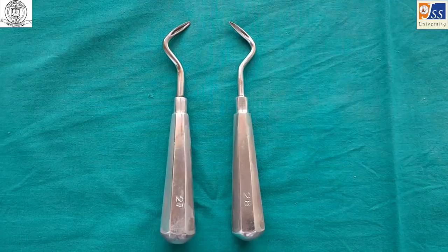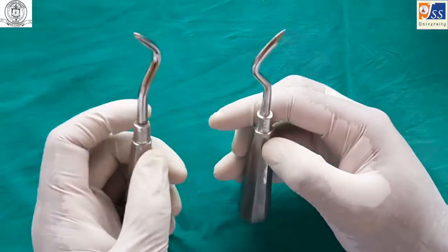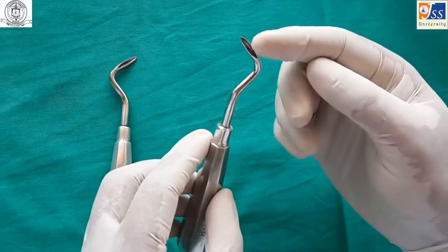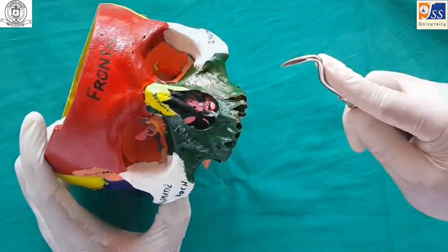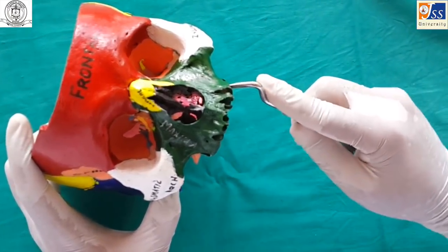The Apexo elevator is a paired instrument. It is held in a palm and thumb grasp. It is used for the removal of fractured root tips or apices, and is primarily used on the wedge principle.